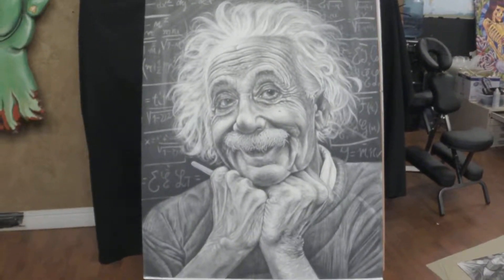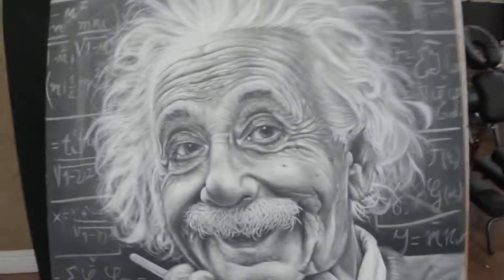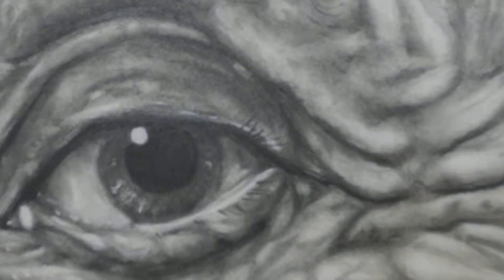Kind of like teehee. So this one was fun. It's got some good details in it.